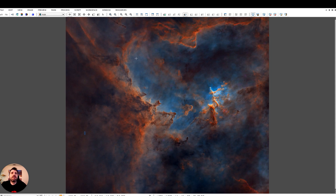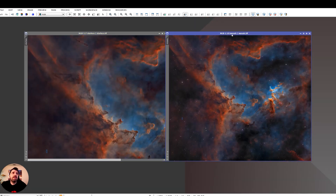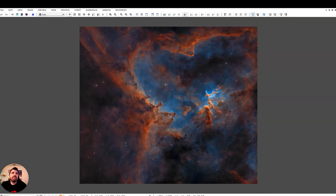Then I brought it into Photoshop and did my color mixing. As you can see, it's pretty reddish to orange — it's not the golden style, which is something I really want to do eventually. After that, I brought the stars back in. And this is what it looks like.